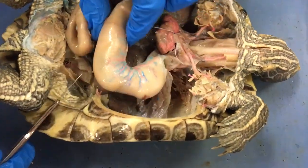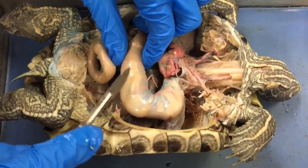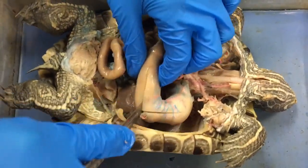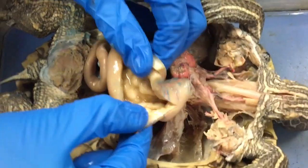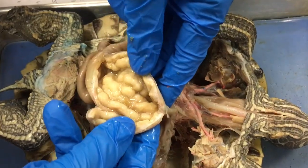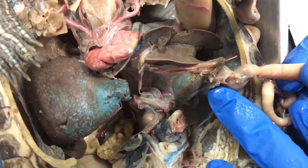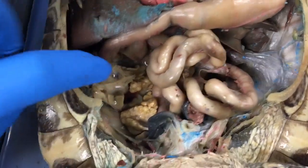Here is a closer look at the stomach and all the intestines. The gallbladder stores and concentrates bile secreted by the liver and delivers it to the duodenum through the paired bile ducts — it is a round, green structure. This is the turtle's fat body, which it uses to store food during hibernation.